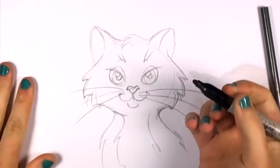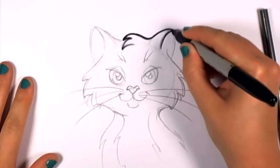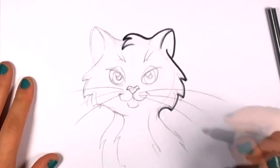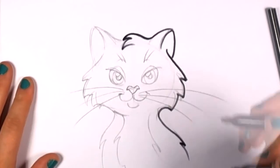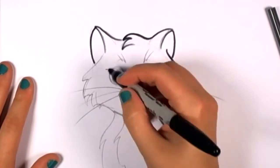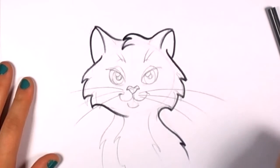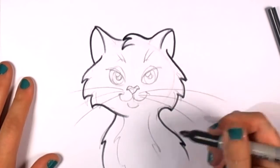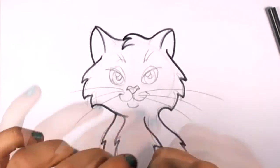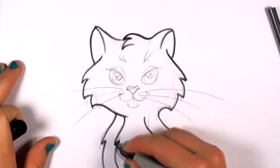Now I'm going to outline everything in Sharpie, because everything looks good and I'm just ready to go. As I'm drawing with the Sharpie, I start with a point and just pull — point and pull, point and pull. That keeps all these lines nice and smooth. Do the same thing when you do your outlining work. That Sharpie's getting dry, so I'm getting another one. There we go, that's better.